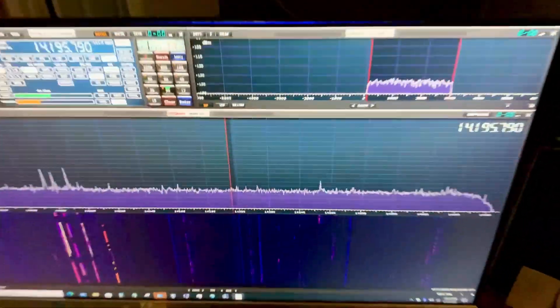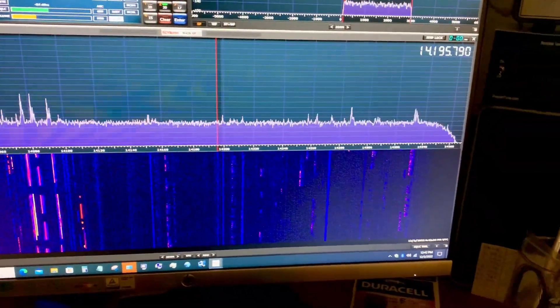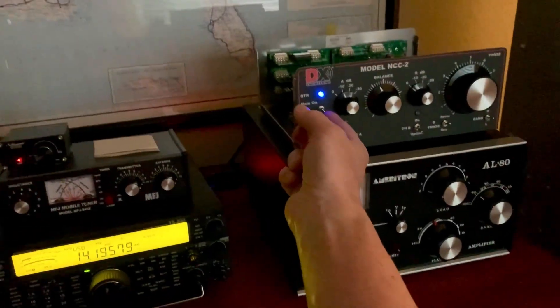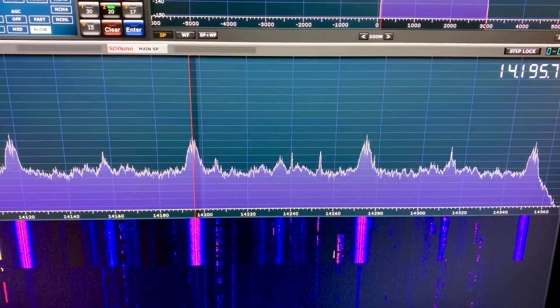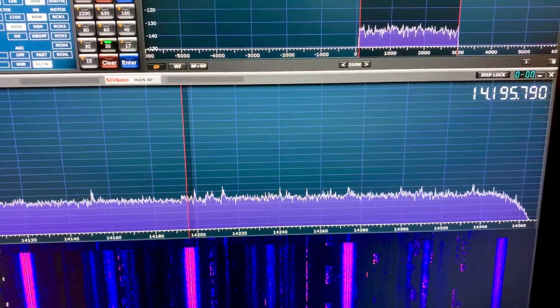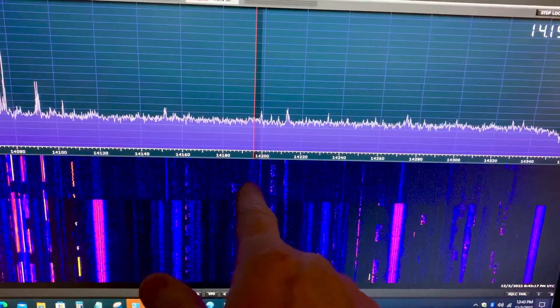I wanted to show you right now, the 20 meter band is not open — it was open earlier. Right now 17 is really open. I just clicked down here to show you what it does for my noise. See how clean that looks now? Let me show you what happens when I turn it off. Let me turn the sound up too so you can kind of hear. Oh my God, hear that? And look at it. I've got some bad interference around here someplace. Now watch — I'll put the NCC-2 back in line. Look at that. I can tune that completely out. There's just some little remnants of it here, you can see a little bit.